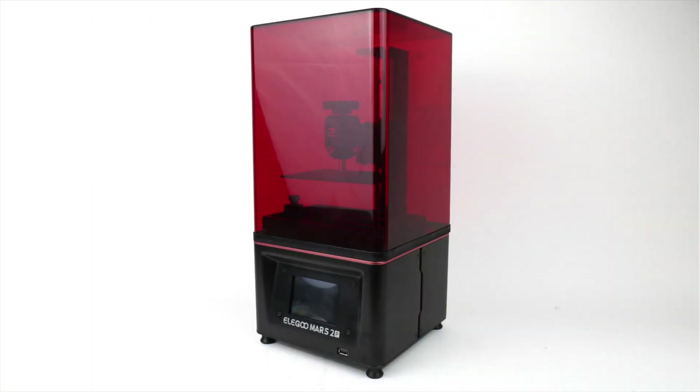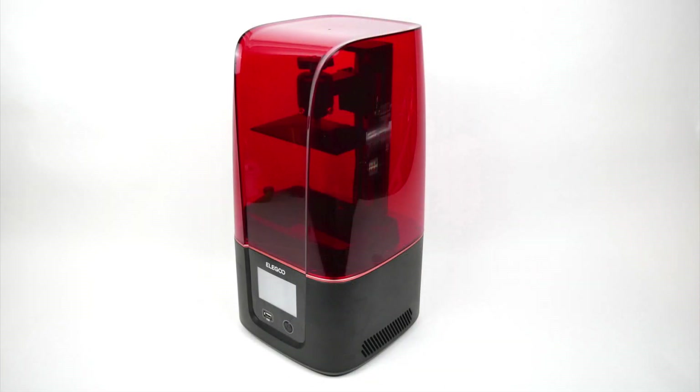I reviewed the Elegoo Mars 2 Pro last October, and my conclusion was that it was a very good printer with a monochrome screen that allowed for faster prints than the previous Mars models in exchange for a bit higher price tag. My Mars 2 Pro is still going strong. This time we're going to be looking at the next model in the Mars line, the Mars 3.